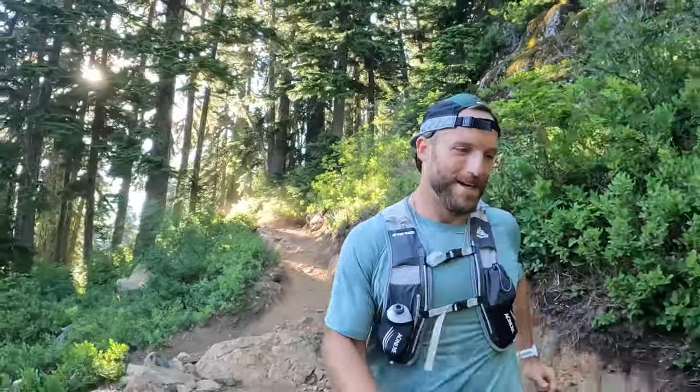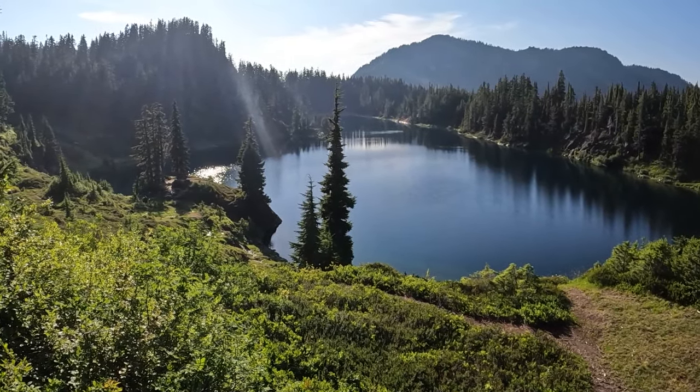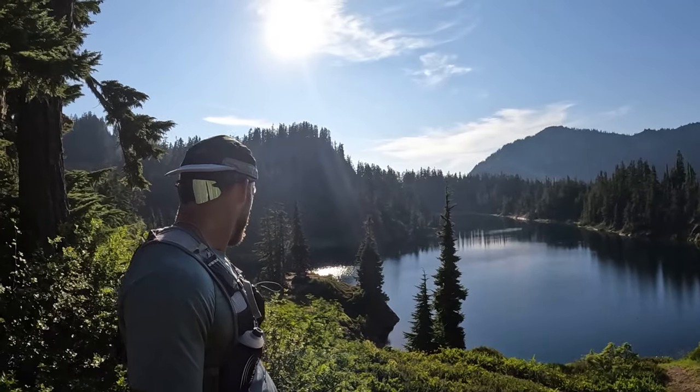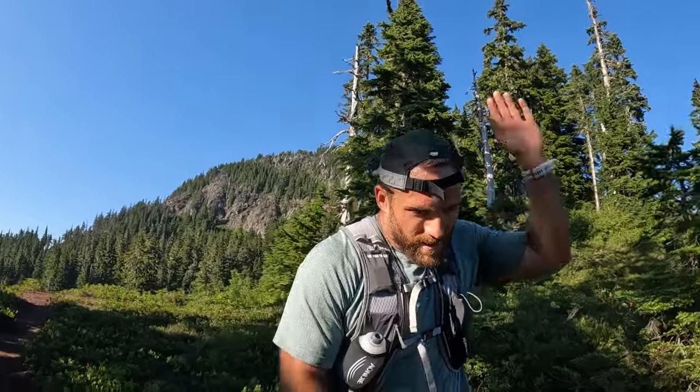Did that corner a little fast. I forget the name of this lake but this is one of the Chain Lakes — there's multiple down here, hence the name 'chain.' It's a beautiful lake. We've backpacked down there before — great spot to backpack. This is just one of the lakes, not the one I plan on getting into. That's probably still another half mile or so. We've got some aggressive bugs out here — I'm going to keep going before I get stung again.